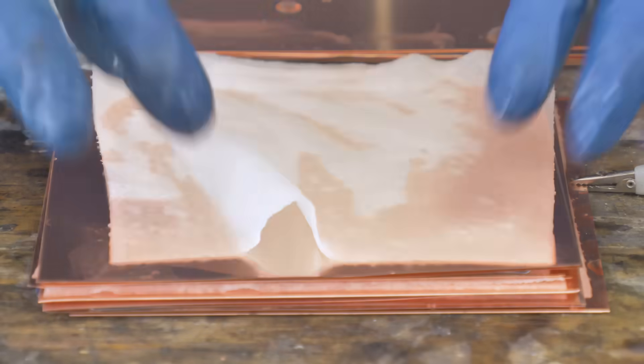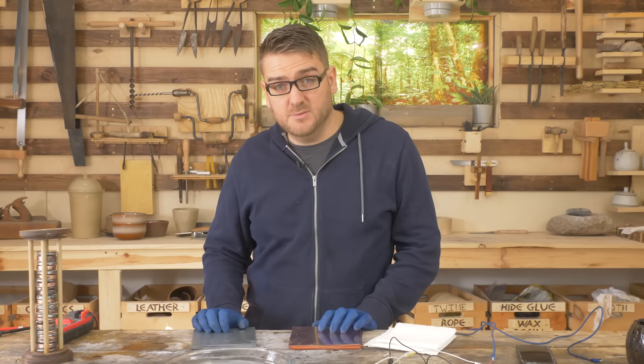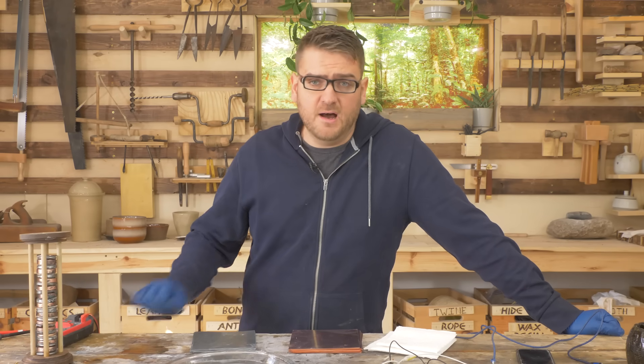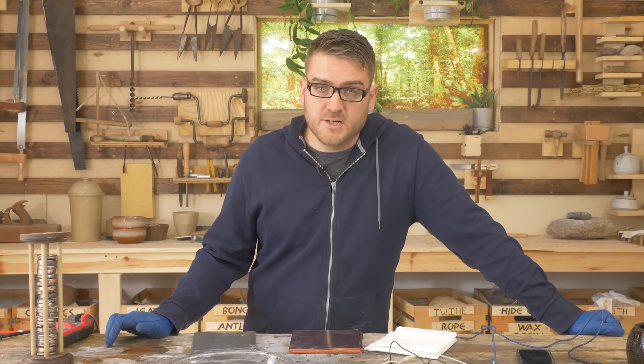I have here a store-bought stack of copper and zinc. I should be able to stack these together and hopefully get enough amperage to charge a cell phone. The actual cost of buying all this metal was about $150, so this is going to be a $150 battery that is probably not going to charge for too long.